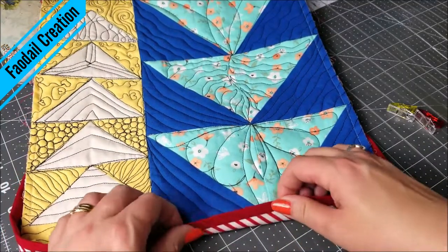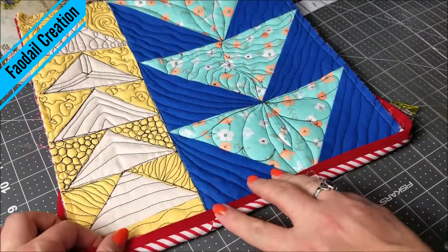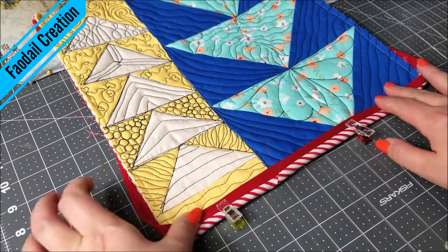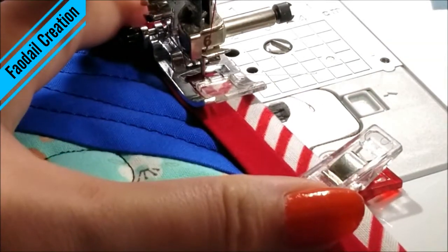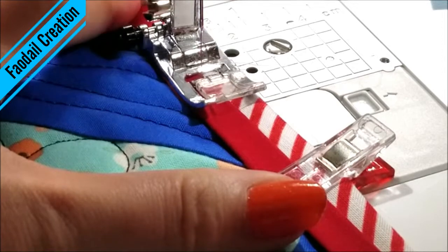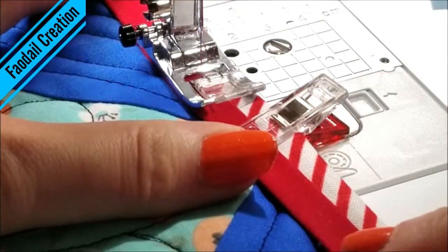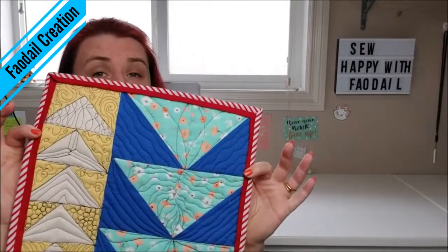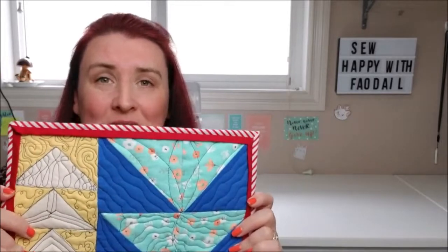All that's left to do is to flip it over — you can use Wonder Clips if you like — and I'm going to take this over to the sewing machine. I'm going to take the centre line of this binding and stitch in the ditch all the way around, and this is what the end result looks like. I am beyond happy with these results; it looks amazing and it was so easy to do.